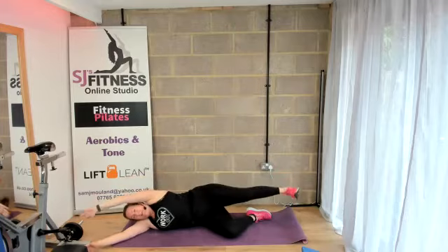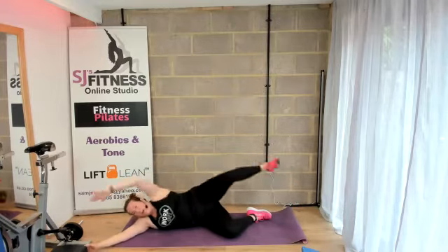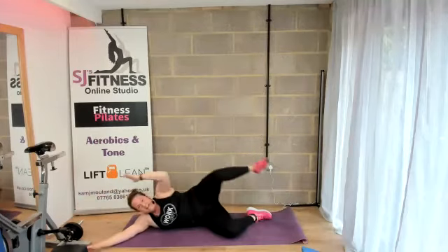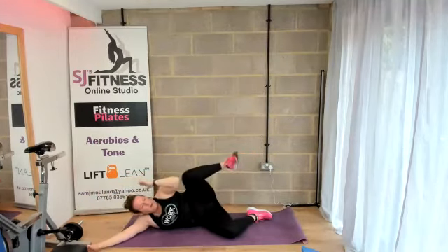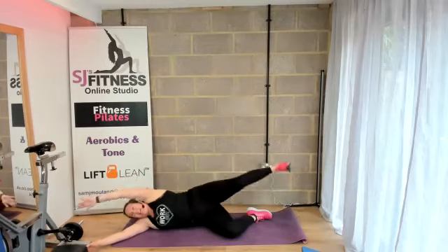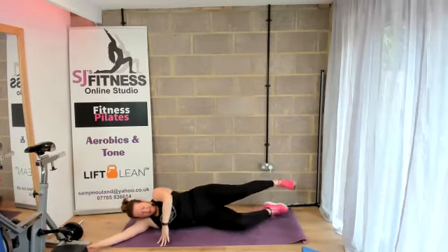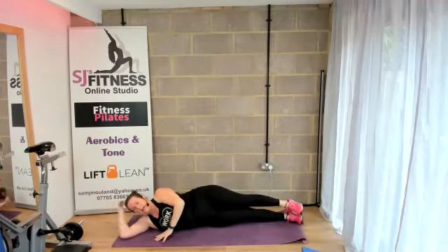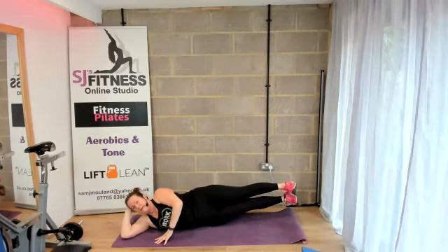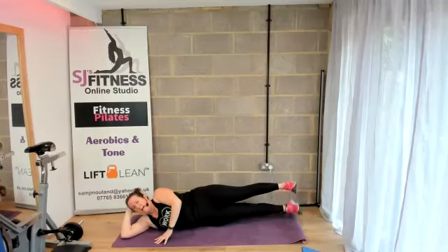Two, three, four, five, six, seven, and then eight. Well done. Back into that long position and lift the top leg, lower, squeeze it. Excellent work. And lower.